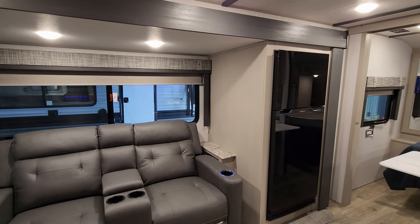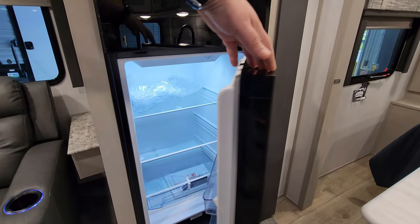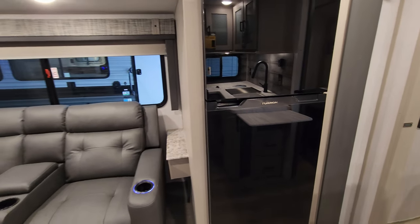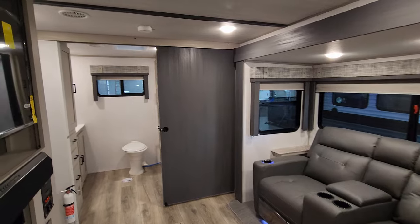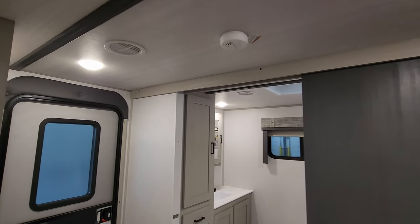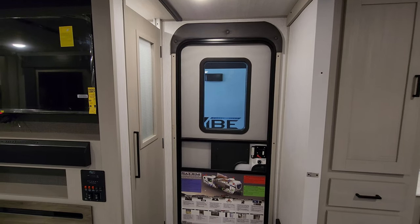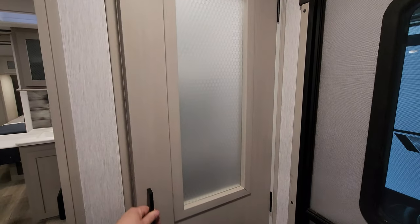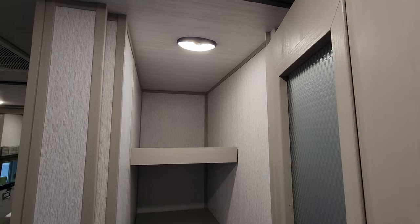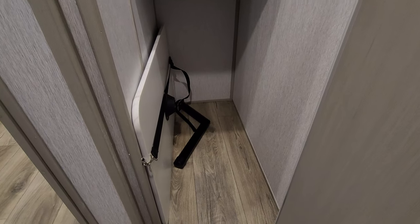The theater seat and your refrigerator are all part of the slide. This is the Furion 10.7 cubic foot 12-volt refrigerator, with the refrigerator on the bottom and freezer on top. Currently using the Coleman ducted AC. There's a smoke detector up top. Your entry/exit door has a screen door and a window. Back behind the entertainment area is a pretty large pantry or closet area with a light that can be set to motion mode, shelf space, and the table and leg for the theater seat dining setup.